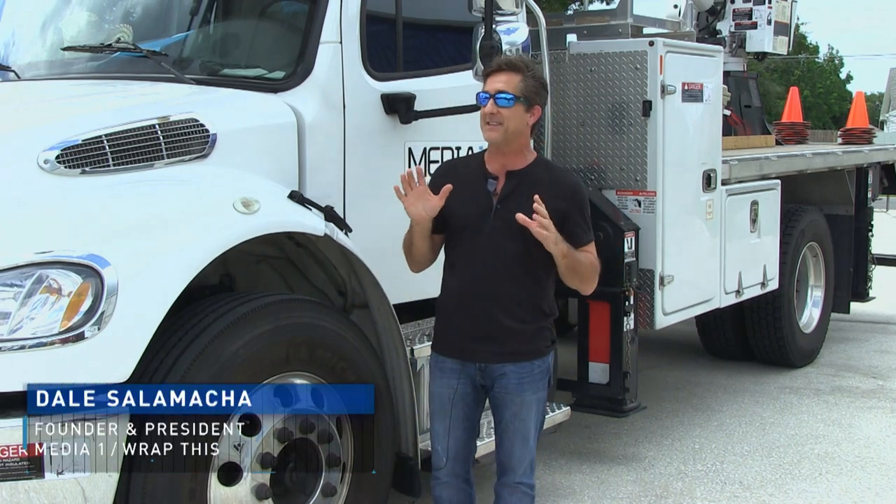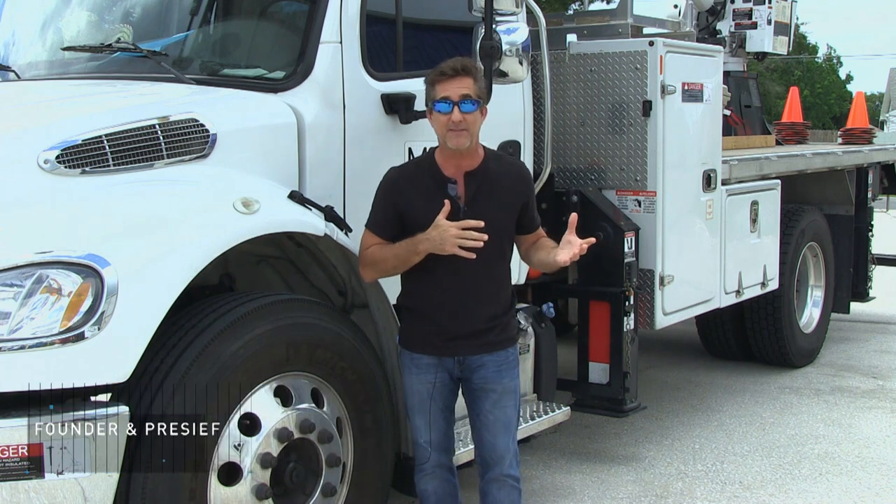Hey everybody. So from last week's episode, you know that we are facing this massive move into this new facility.